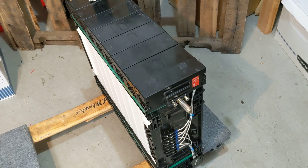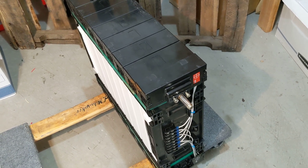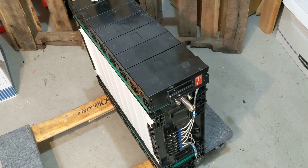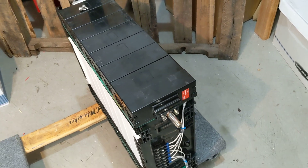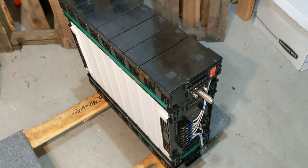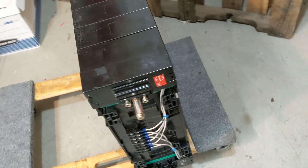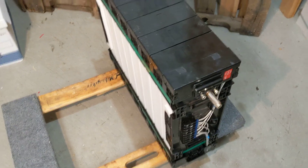Step one, strip off the excess weight. Dan Phillips has a YouTube video called 'BYD Battery Breakdown' — follow the first three and a half minutes of that video and he shows you how to take off the two heat sinks. That saves about 40 pounds and makes the whole package more rectangular.